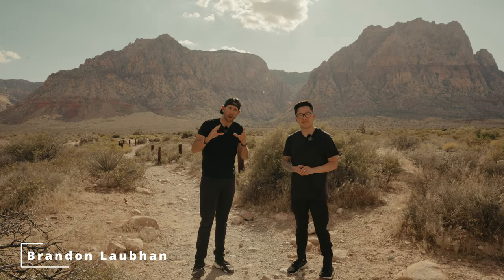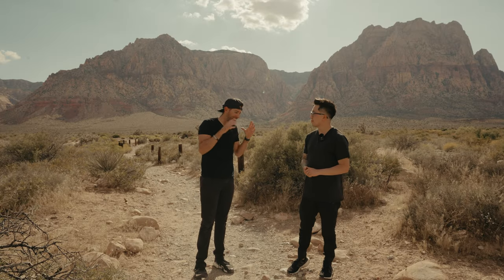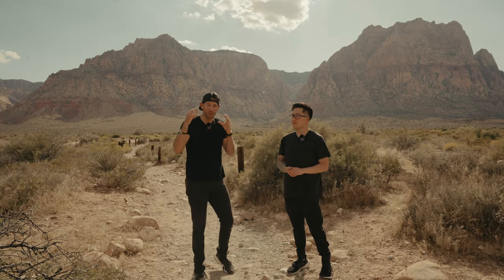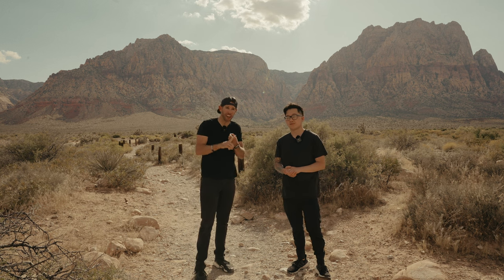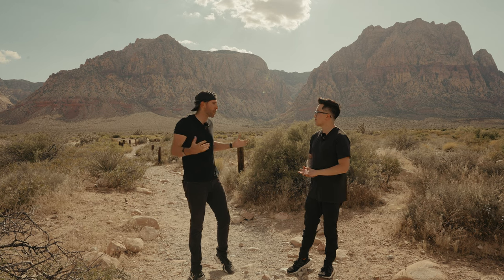And I'm Brandon. I own my production company here in Las Vegas, and I love doing stuff like this. We're going to get into what we do here on this YouTube channel — product reviews, filmmaking, and just doing stuff like this to do what we love.